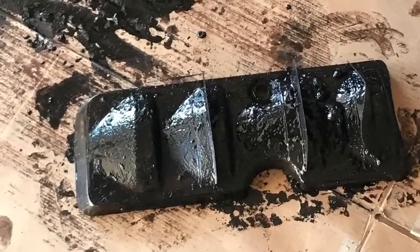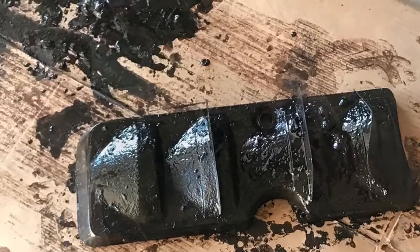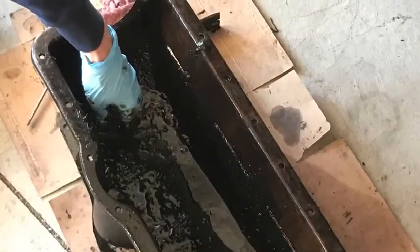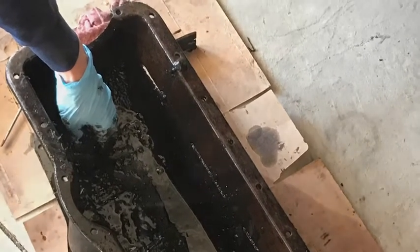Here you can see the baffle. The best way to get the baffle out is to take the pan, flip it upside down, and smack it on the ground. You can see a lot of sludge in here, so you'll probably make a big mess — make sure you're prepared for that, and make sure you get the pan good and clean when you're done.